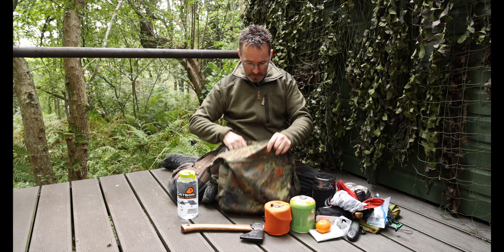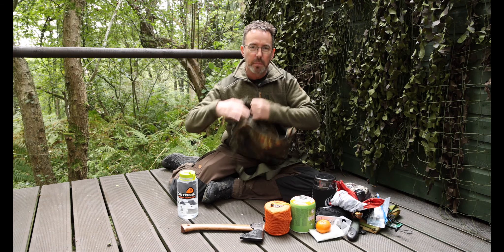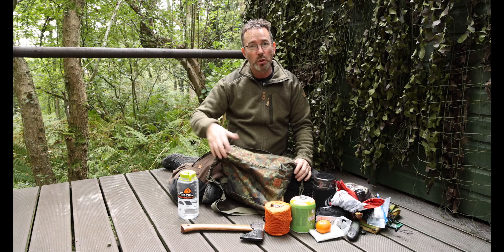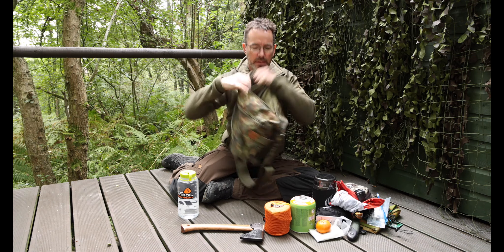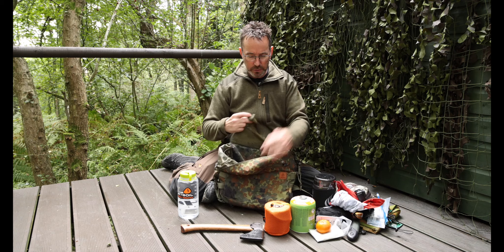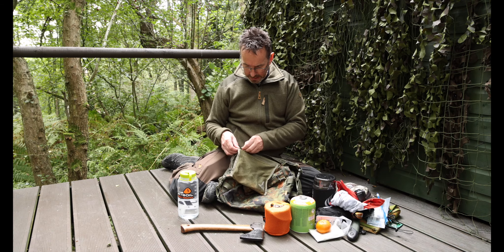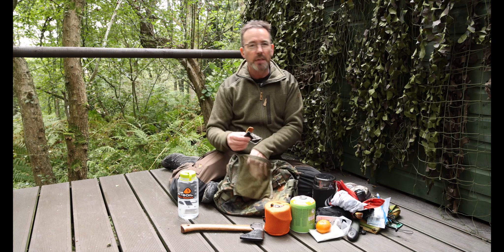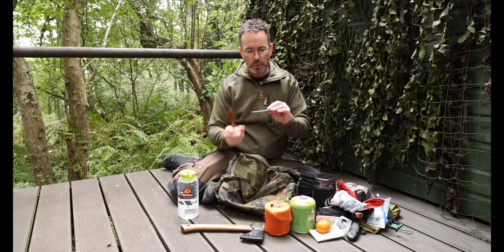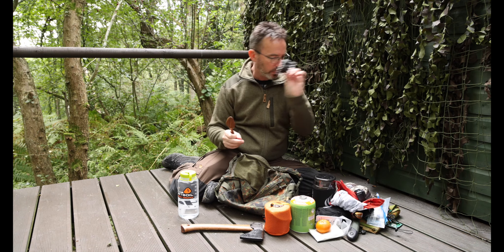On the inside there's a pocket on the elasticated side that holds a water bottle quite easily - you can hold two water bottles in here, one at either side of the satchel. In the middle there's a very handy webbed inner pocket with a YKK zip. You can keep your keys, phone, or whatever in there. I've got a wooden spoon in there and a mini SD card holder - like a credit card for SD cards.